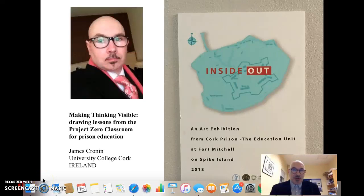Hello, I'm James Cronan from University College Cork. I want to share with you some of my experiences of using the visual arts in community education, specifically working with artists in residence over a year within a medium security prison, in which I helped student inmates to develop an exhibition which was exhibited on Spike Island over the summer.